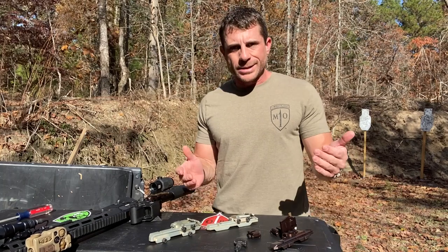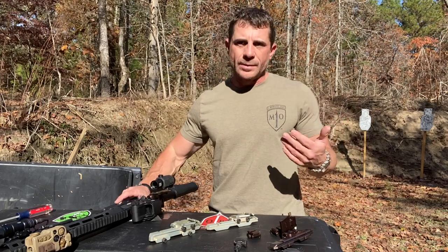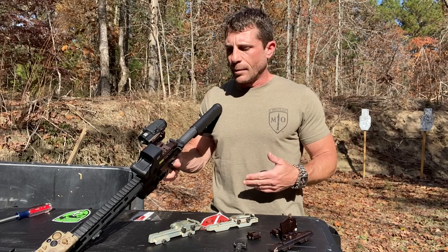Jamie Caldwell, One Minute Out. I want to talk to you a little bit about a question I've been asked via social media. Obviously, people see my setup and what I'm running with the EOTech and then the EOTech 3x, and they see this mount that I'm running.